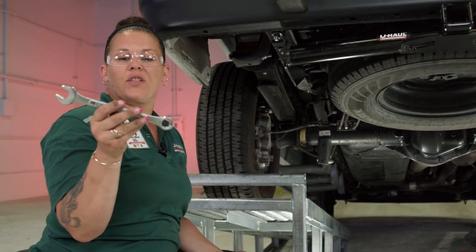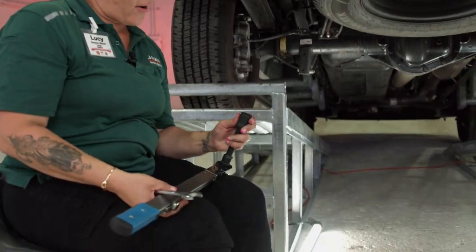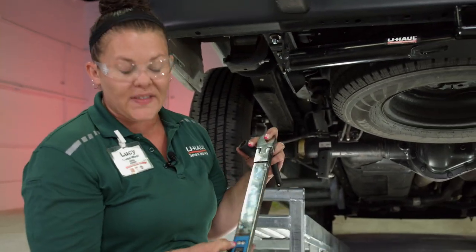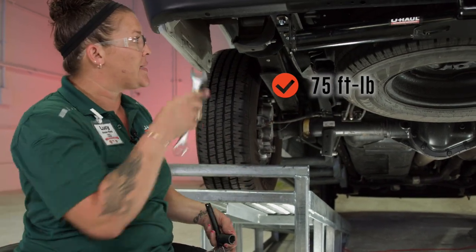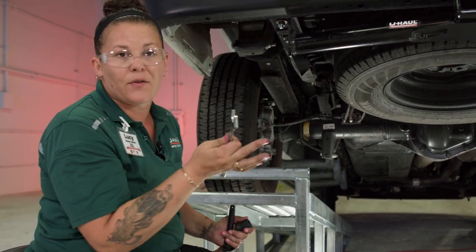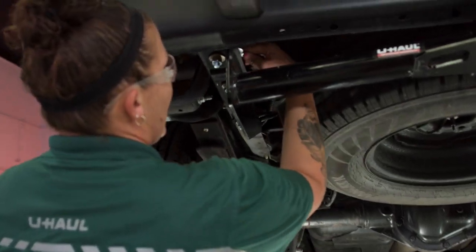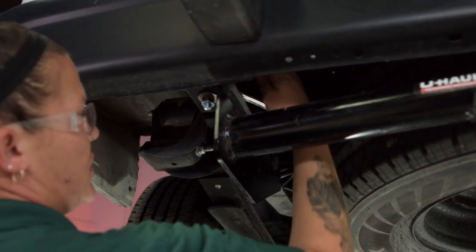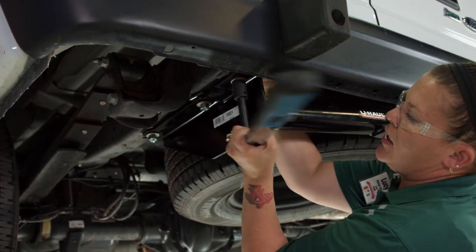We're going to use a three-quarter inch combo wrench, and then we are going to use a three-quarter inch socket with a five-inch extension. This is our torque wrench set at 75 foot-pounds. You want to get that foot-pound set correctly because it does make the hitch stable and safe. A lot of people will use impacts and other things for torquing the hitch. So we're going to use the combo wrench on the top to hold around the nut so we can hold that around the top of the bolts and just keep tightening.